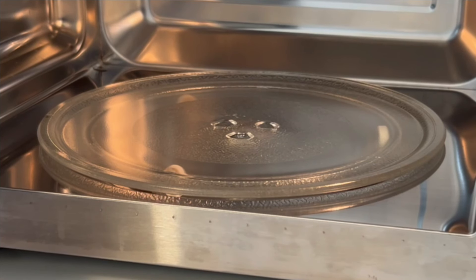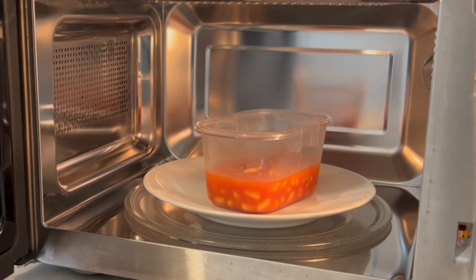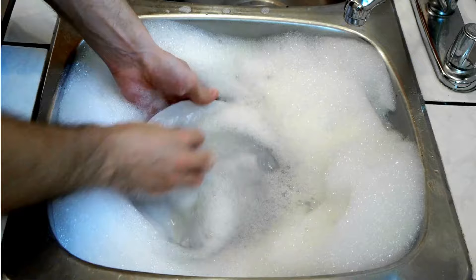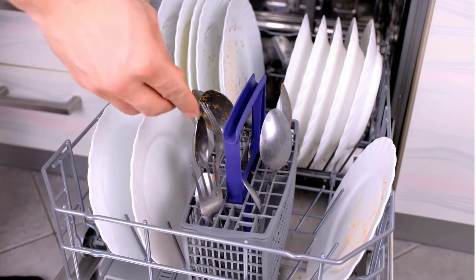Another thing I like to do is place a microwave-proof dish onto the turntable. This is for smaller items to catch any spills or drips, and when something does spill, you only need to toss the plate into the sink or dishwasher — much easier than cleaning the whole microwave itself.